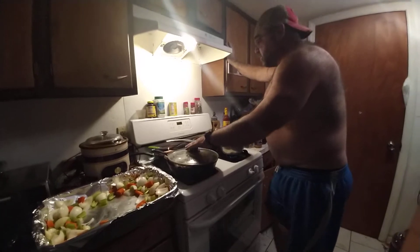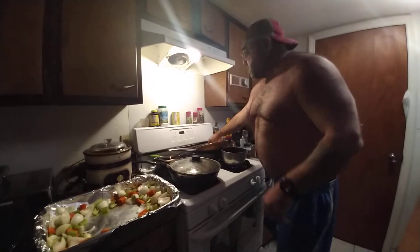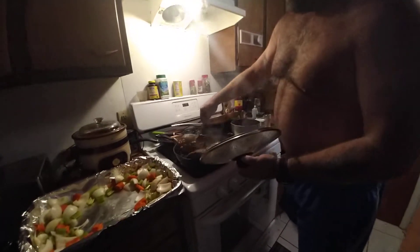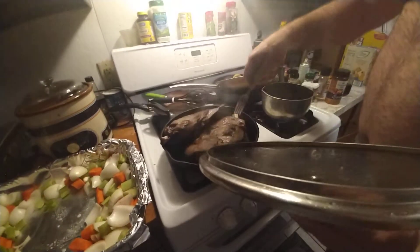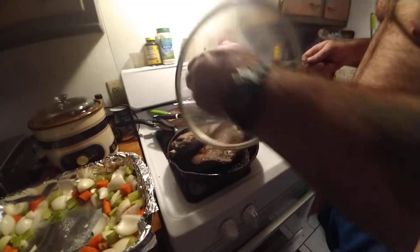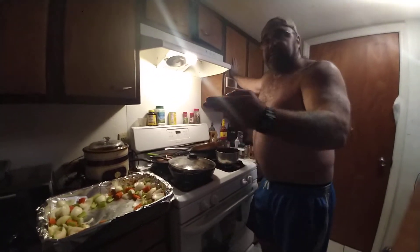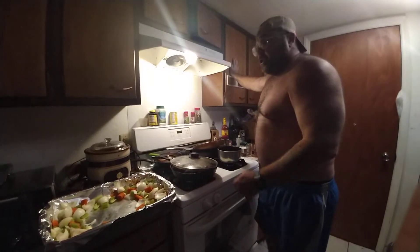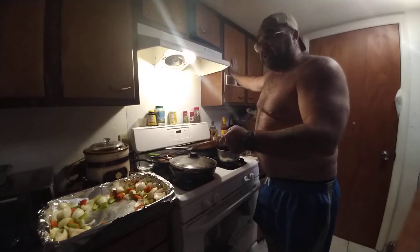One common thing people will do with the front shoulders — a lot of people will sear them on the grill. Me, I'm just going to do it in a frying pan. I'm going ahead and searing the shoulders in the frying pan. You know, the front shoulders, a lot of people have them turned into burger, or they'll grind them up. What I'm going to try to do is try to make these shoulders cook them like a roast with a little spin on it.